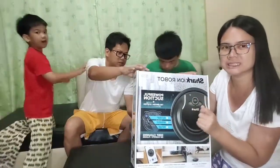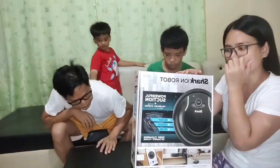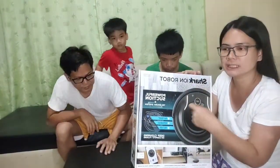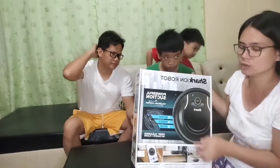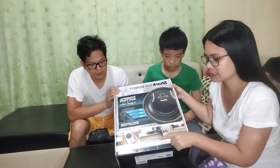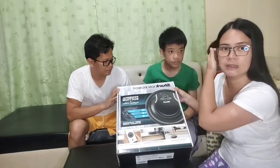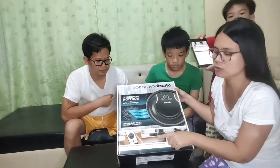Pick up large and small debris. Diba kapag nagwawalis tayo, nililipad lang yung alikabok, tapos may natitira ka rin. So ang gagawin ko niyan, magwawalis muna, tapos ito yung panda rin natin. Meron siyang sensor kung mga hulog na siya, lalo na kung sa hagdanan. Pwede siyang magamit sa taas ng bahay kahit hindi mabanta.